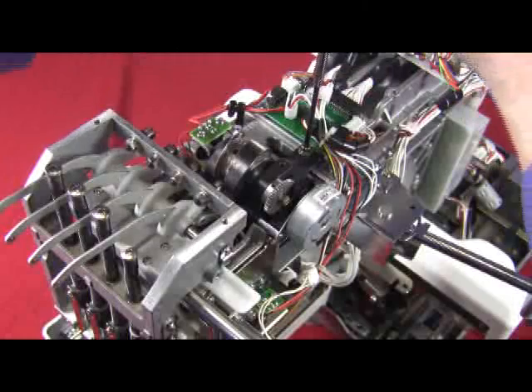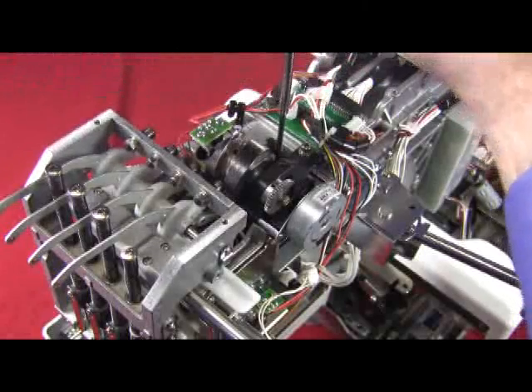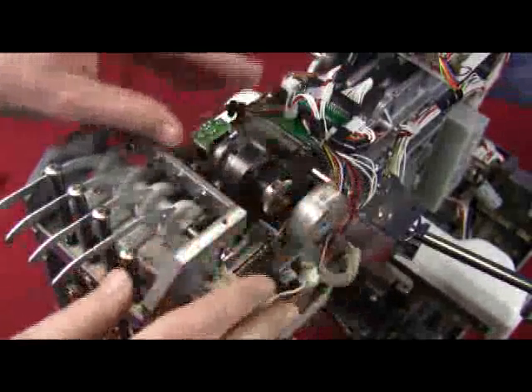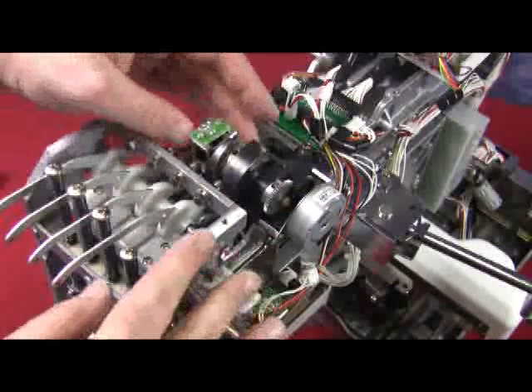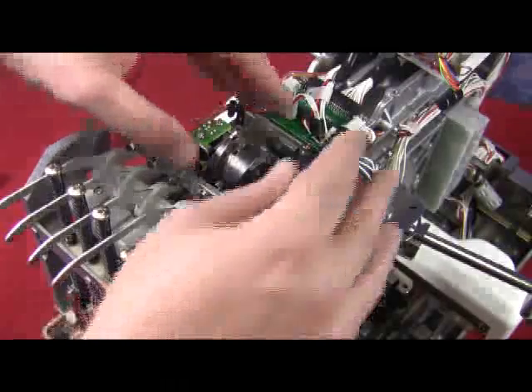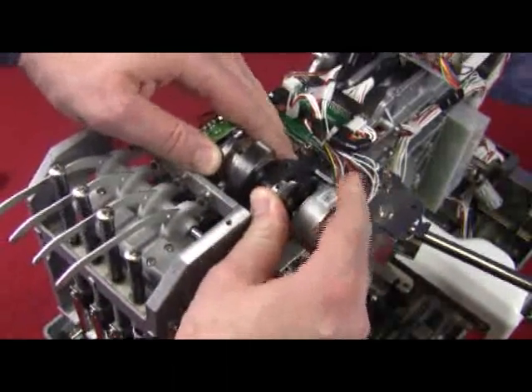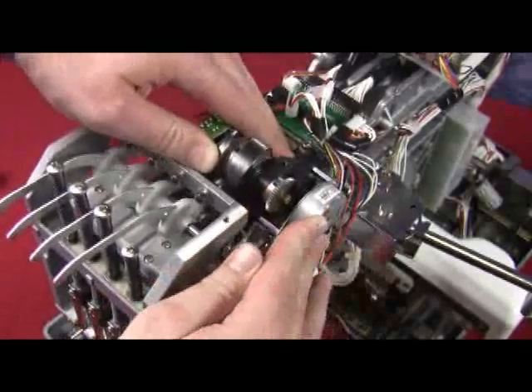Now we're going to loosen the lateral step motor slightly. We have to make sure that you keep one screw facing up and the other screw facing the head roller pin. Now if we take that and hold it gently, we can shift the head from left to right in order to center it.